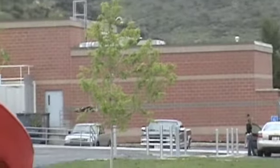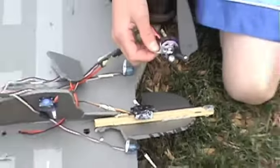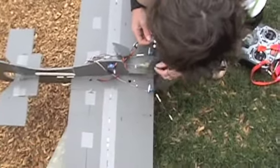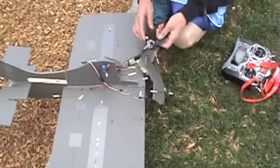Oh! The prop broke. It's just going to blow this down. So what happened there is the prop just kind of ate the plane. It was a waste of a $20 motor and setup, so that was pretty lame.